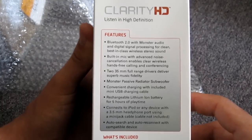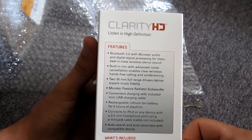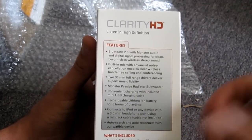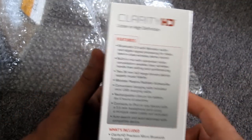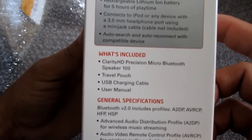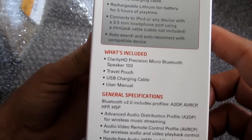Cable not included. Very cool! So you can plug your iPod in here too and listen to music on your iPod as well. Very awesome! Auto-search and auto-reconnect with compatible device — so you should be able to just walk into the room with your device and boom, it should auto-reconnect. Very awesome! Inside the box, you get the Clarity HD Precision Micro Bluetooth Speaker 100, a travel pouch, a USB charging cable, and the user's manual.